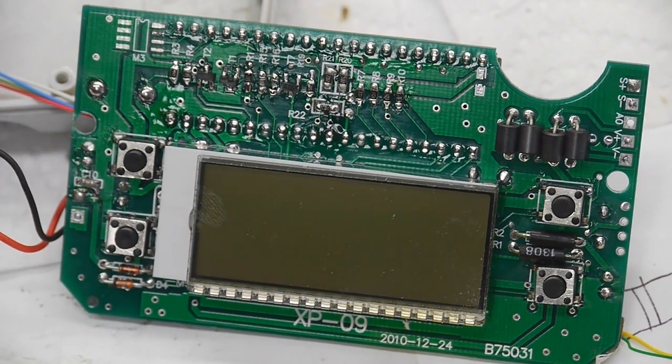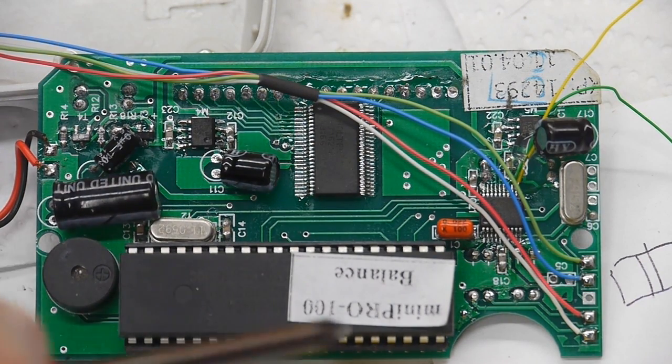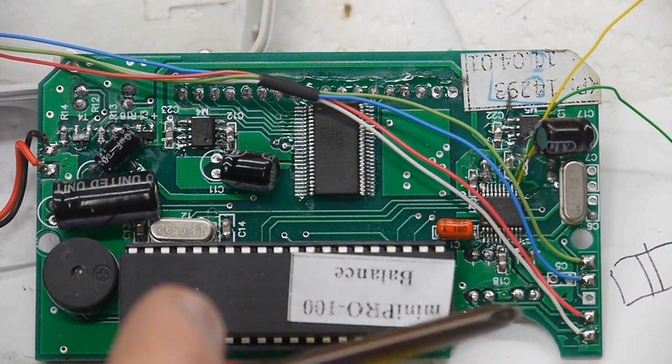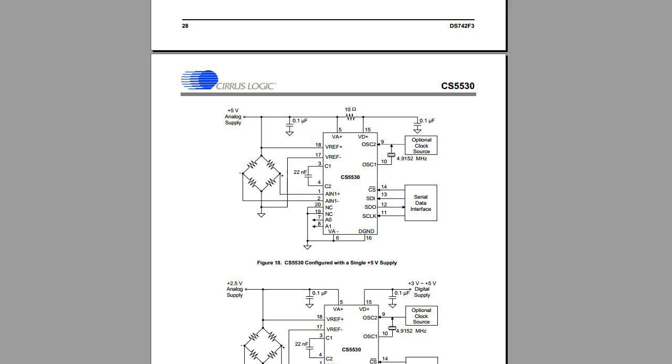This has to be one of the nastiest-looking solder jobs I've ever seen in a piece of commercial equipment. Since the job is to tap the signal and get the actual measured value out of this circuit, we look for ways to tap the lines. Since the analog signal path doesn't really exist - the signal goes straight from the Wheatstone bridge into the ADC through those beads - there's really no chance of adding another ADC.